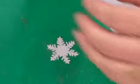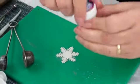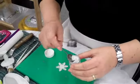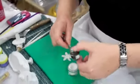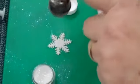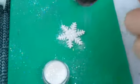We then use this little tiny implement here — we're going to do another little white snowflake. Edible glitters come in all different colours, but today we're going to use the white one. It springs out, and then we're going to sprinkle it all over the snowflake.